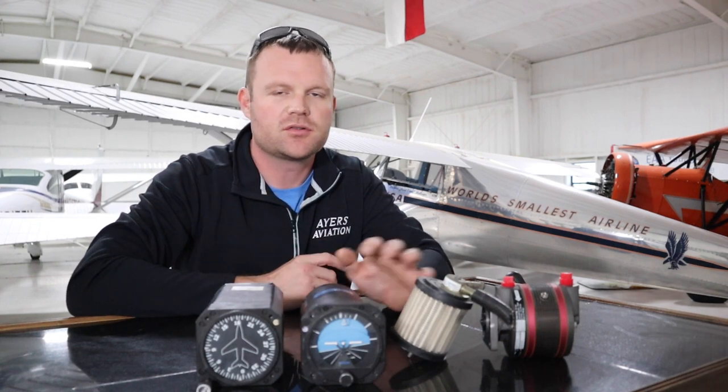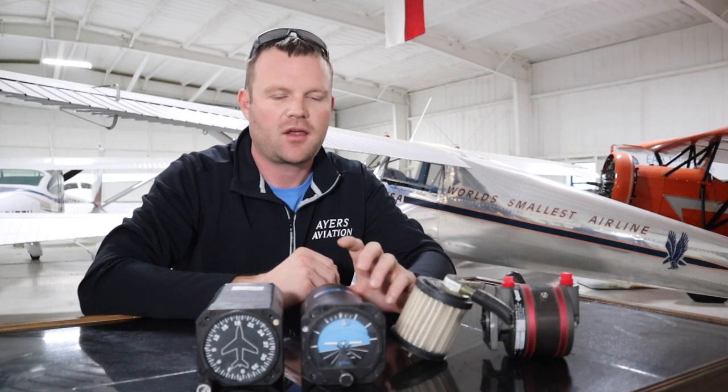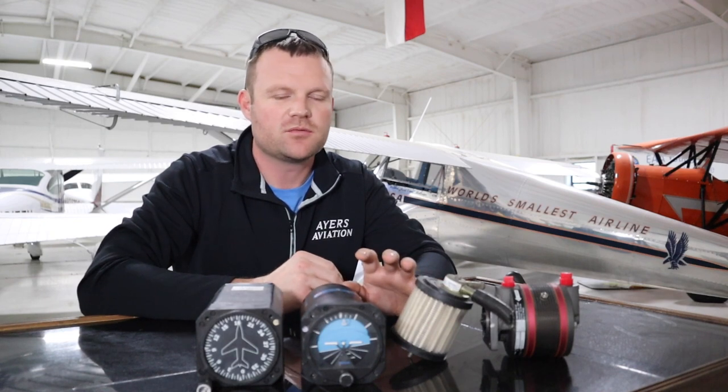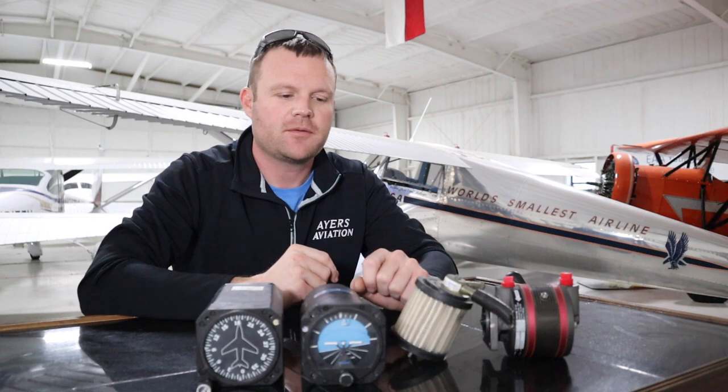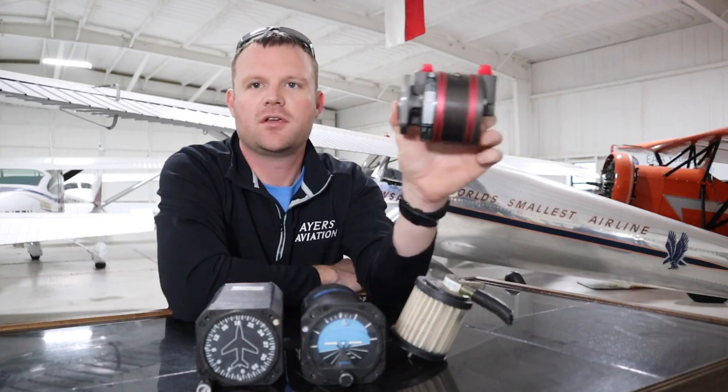Hey everybody, it's Brandon. In this video we're going to talk about the vacuum system — how it operates, the things associated with it. It's something kind of hidden behind the instrument panel, sight unseen, and it's hard to wrap your mind around how it works. But once I show you this quick little video, you'll have a full understanding of how the vacuum system works and what might be causing any problems.